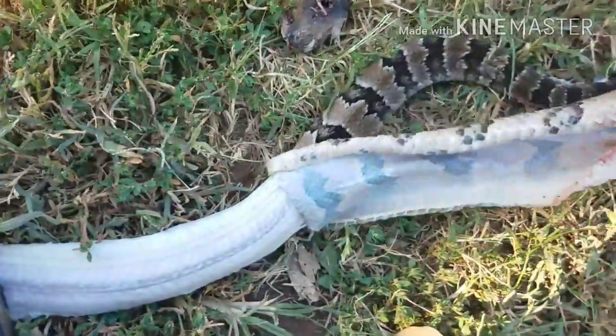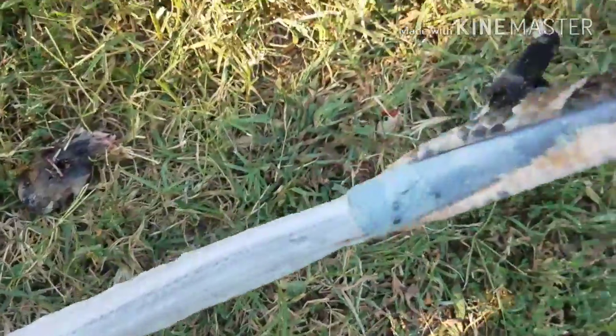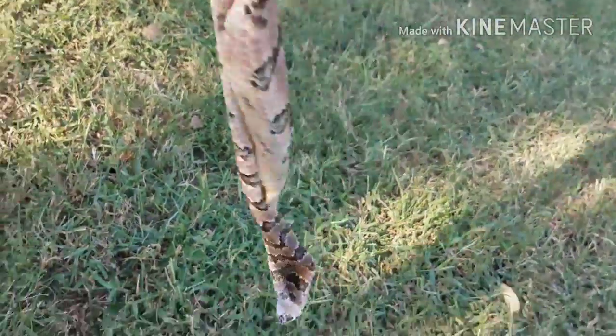I got it going good here. It didn't take very long. Once you get it started it takes a little bit, but once you get going it just peels right off. I'm gonna hold my foot on here and just pull it all the way off. I did lose a little bit of it but not too much.